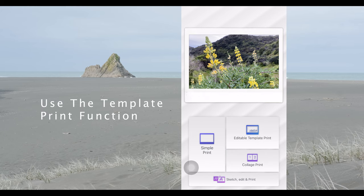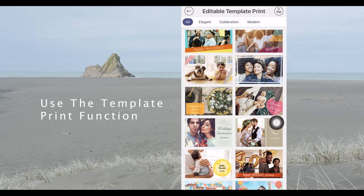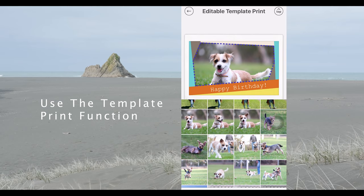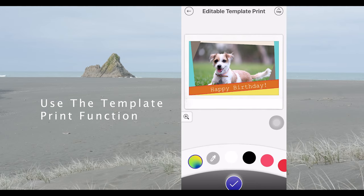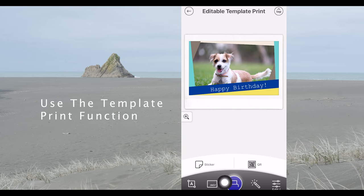There's also a multitude of different templates. To use the editable template print, select it, then choose the template you're looking for — in this case we'll use Happy Birthday. Once you've clicked on the image, it'll bring up your album. I've selected an image of my dog, and you can also alter the text by clicking that area or change the color schemes. Then press print at the bottom.